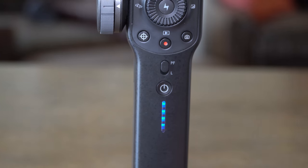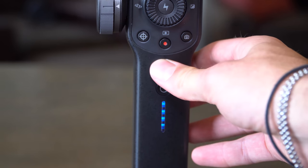Another cool feature: if you set it to lock mode by switching the flip to L, you can use this as a tripod. So if you need to record a video at home using your cell phone, you can just use this tripod mount, place the camera anywhere you want, and there you go.